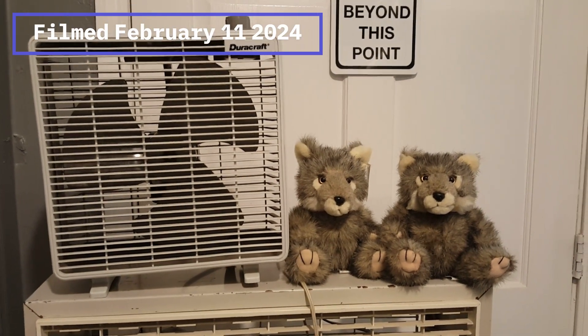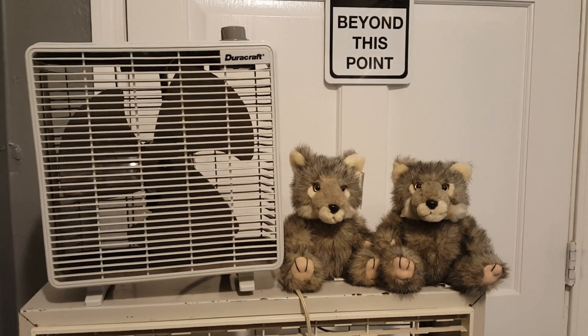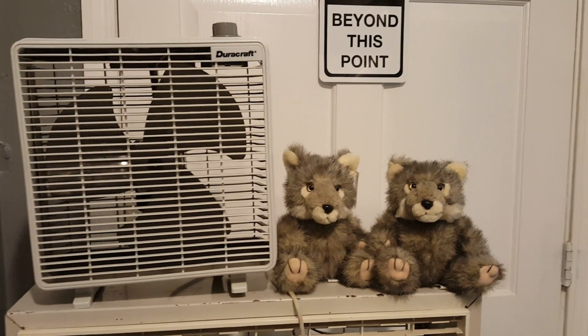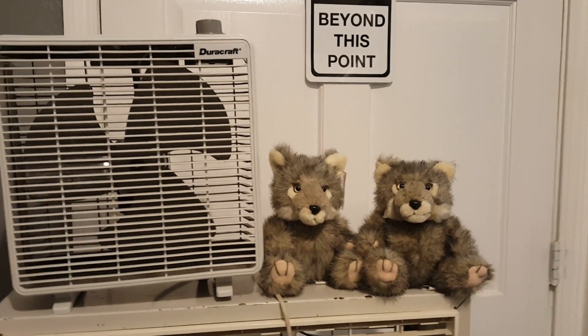All right, you two, I know you have something to show me, so you may as well tell me right now. You don't want to say anything because the camera's rolling. Why did I put up with you? I don't know.